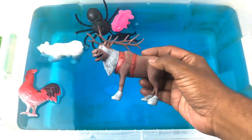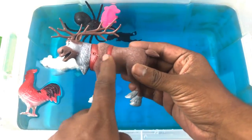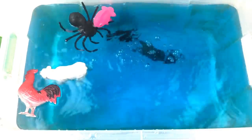Deer! Brown color deer with a big horn. Brown color, red color, silver color deer.